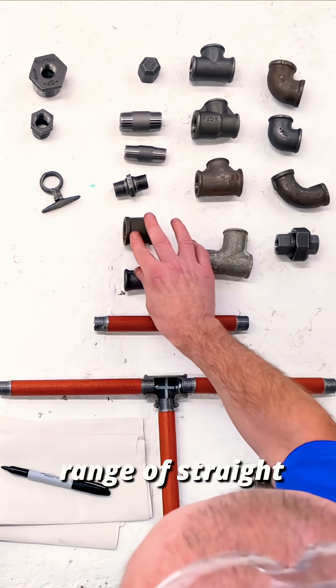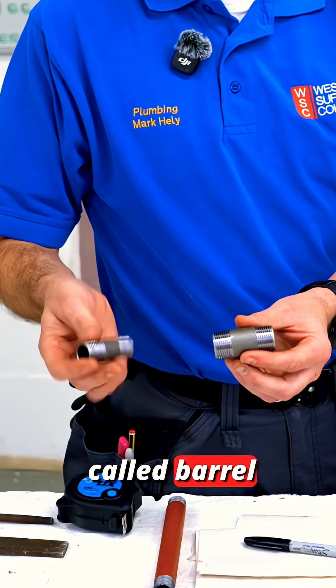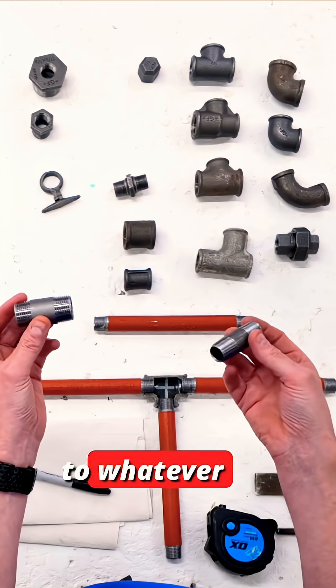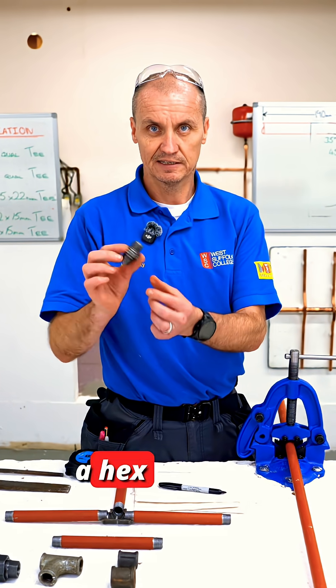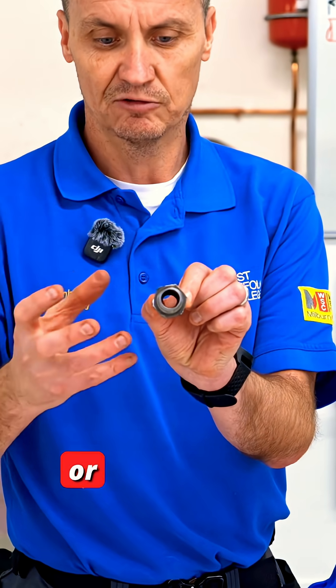We've also got a range of straight couplings. These ones here are called barrel nipples — you can buy them in different lengths, or if you have a big pipe threader, you can make them to whatever size you want. This one is a hex nipple; it's got a hex nut on it, which just makes it easier to tighten or hold on to for grip.